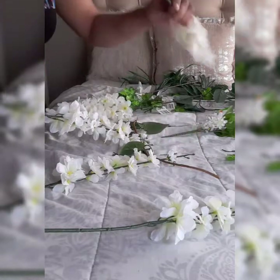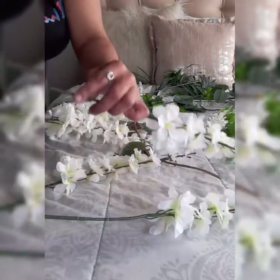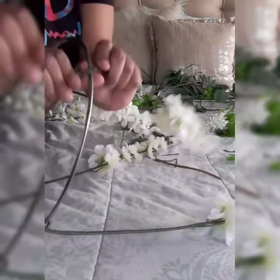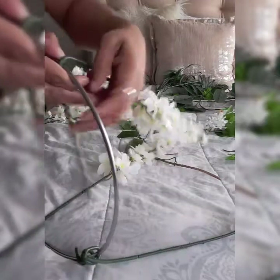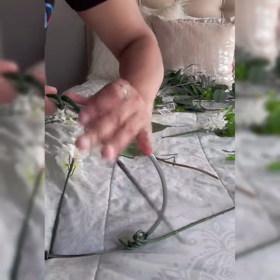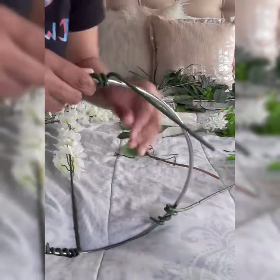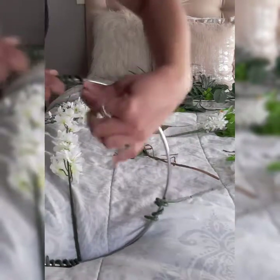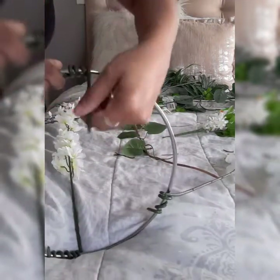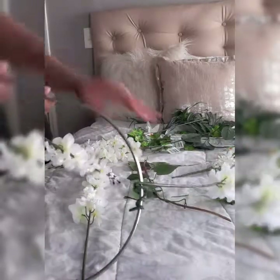Once you do that, you take it and measure it with the other flowers so they won't be hanging — one hanging down longer than the other — and then you take it and wrap it around like that. This is how it's starting to look.